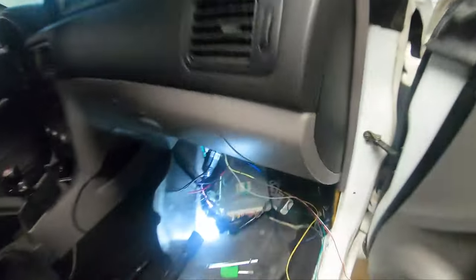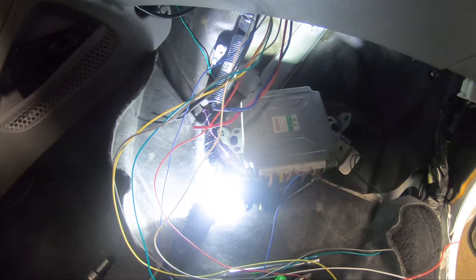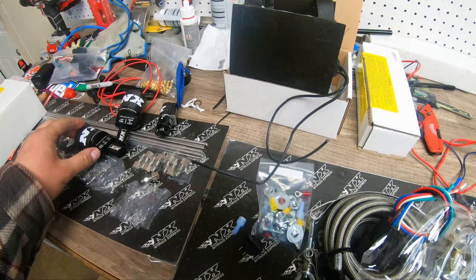We've got the Maximizer 5 controller up in the gold box. We separated the wires we don't need from the ones we do. Kyle is looking up the ECU pinout — the thin wires go to the ECU and the others go into the engine bay for the solenoids. We also have to put in a switch to arm everything, a purge switch, and wire in the relay for the bottle warmer and pressure switch.